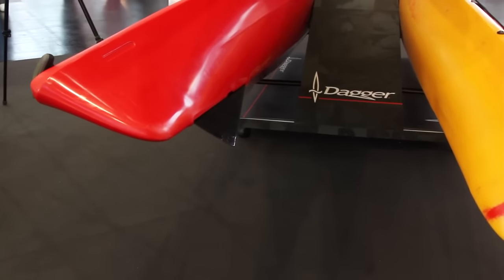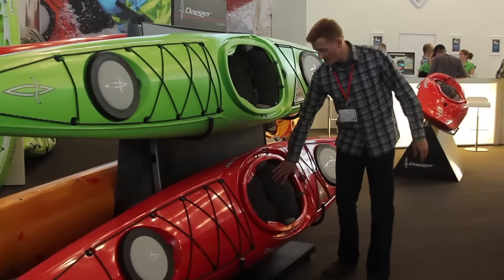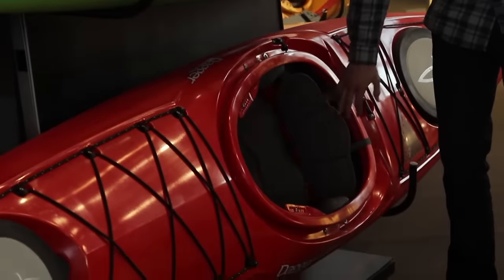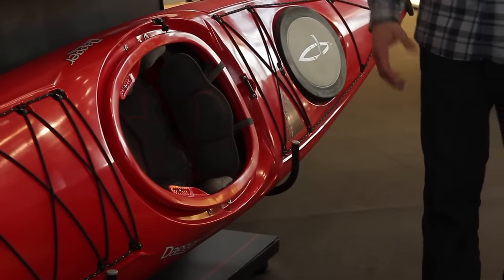It's fully featured with perimeter deck lines and bungee storage. The boat also comes with Dagger's full contour outfitting, which includes a leg lifter, hip pads, and a back band so you can really dial in the comfort.